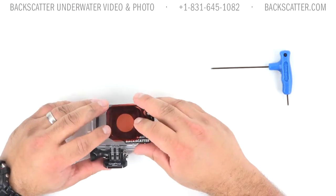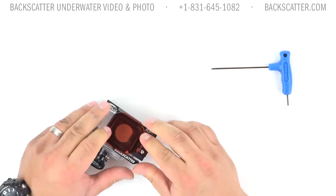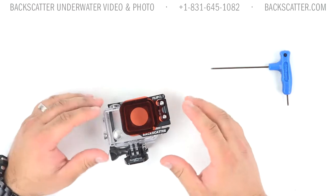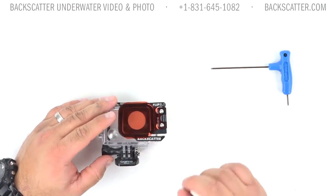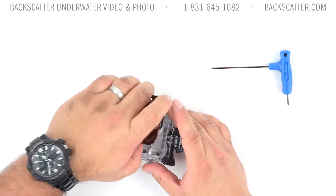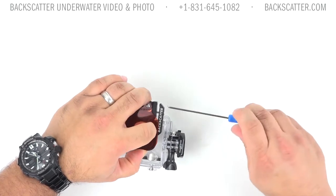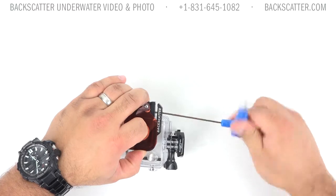Then with the filter in the closed position, place it over the top of the housing and squish down. Now, depending on the tolerances of your individual housing, it could be tighter or looser than others, but we've designed it to accommodate that. One little tip: when you go to tighten down the bolt, squeeze from the sides. This will help get it into the exact position it needs to be, allowing you to get a snug, configured fit.